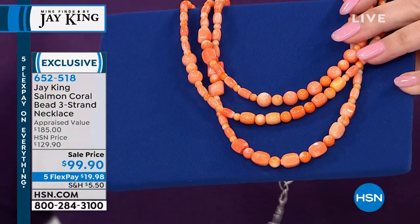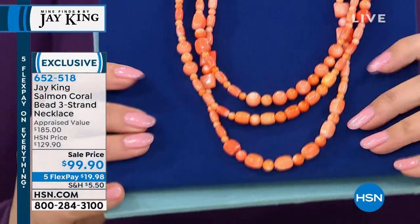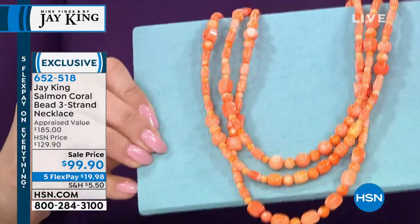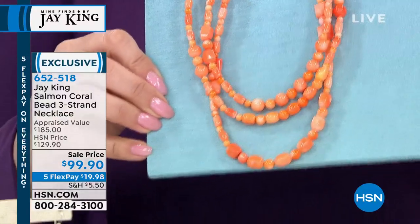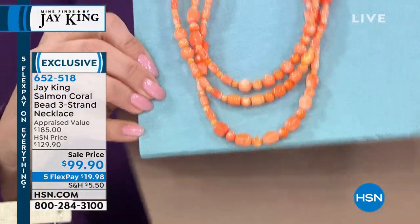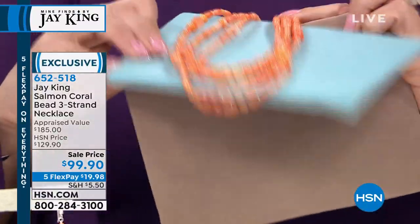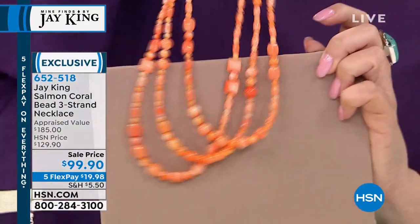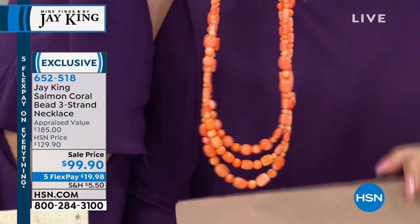That's not the rough coral for this. That was an orange coral, which anymore you can't even get. When that was shot, that material was a brand new find — a brand new coral that we had. This is another coral material. They're calling it salmon, but it's almost like an angel skin look. It's almost got a pinky color to it. When they say salmon, it's kind of got more of an orange tinge, but it is more on the light side.